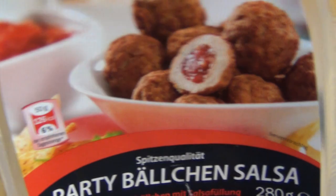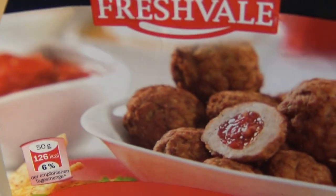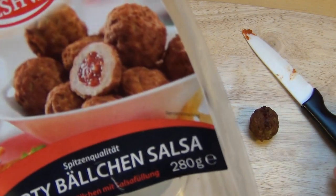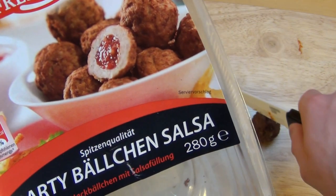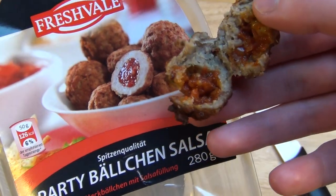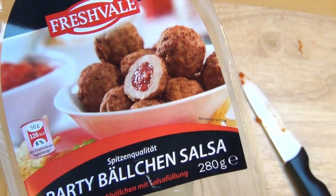Fleischbällchen mit einer Tomatenfüllung - also die Serviervorschlag übertreibt so, und echt sieht es dann doch leicht anders aus.